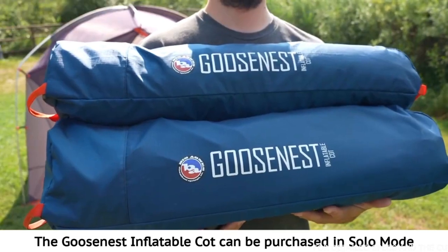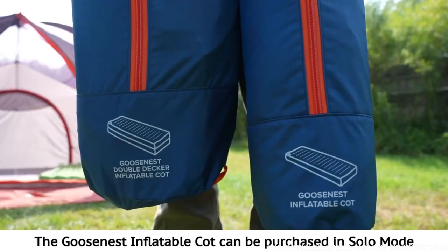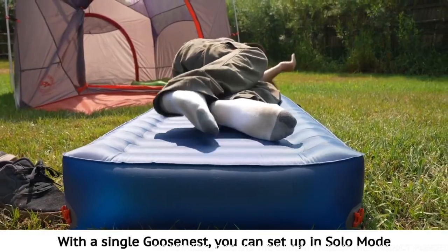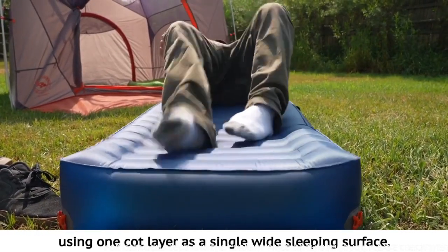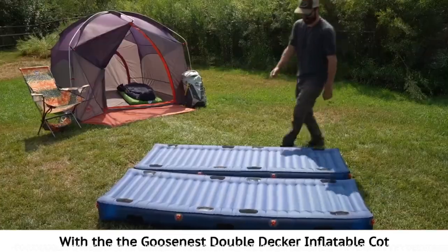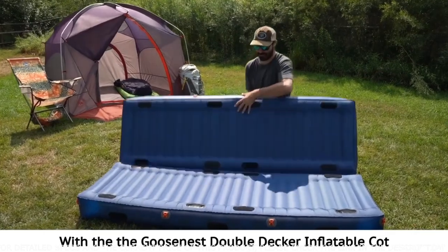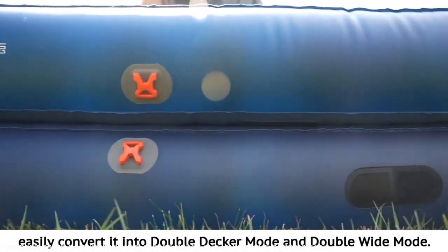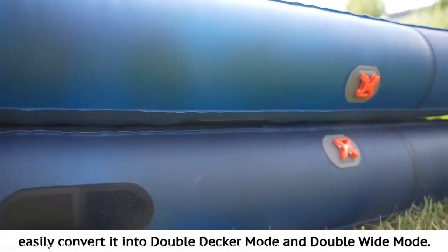The Goosenest Inflatable Cot can be purchased in solo mode or as a double decker with options for multiple configurations. With a single Goosenest, you can set up in solo mode using one cot layer as a single wide sleeping surface. With the Goosenest Double Decker Inflatable Cot, you can utilize the cot in solo mode or, better yet, easily convert it into double decker mode and double wide mode.